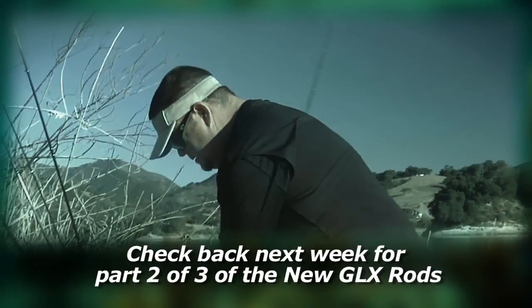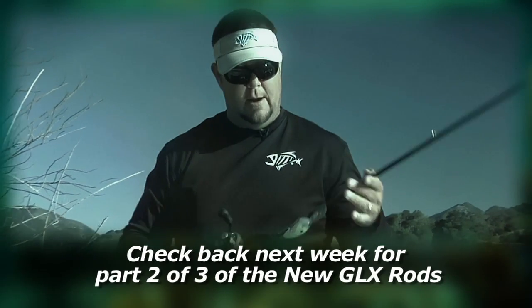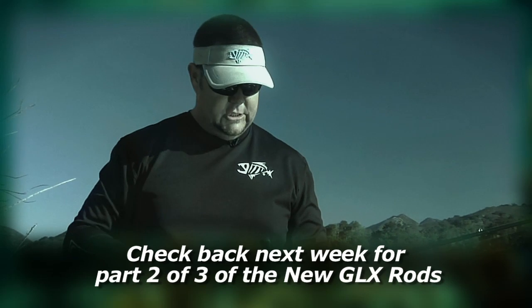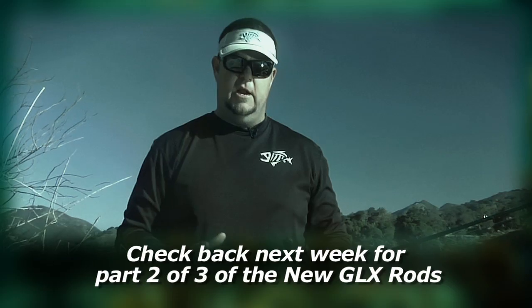Within this series of rods are 12 brand new crankbait rods, and these crankbait rods were something that was very difficult to build in terms of actions. We can build any rod to do almost anything we want it to do.